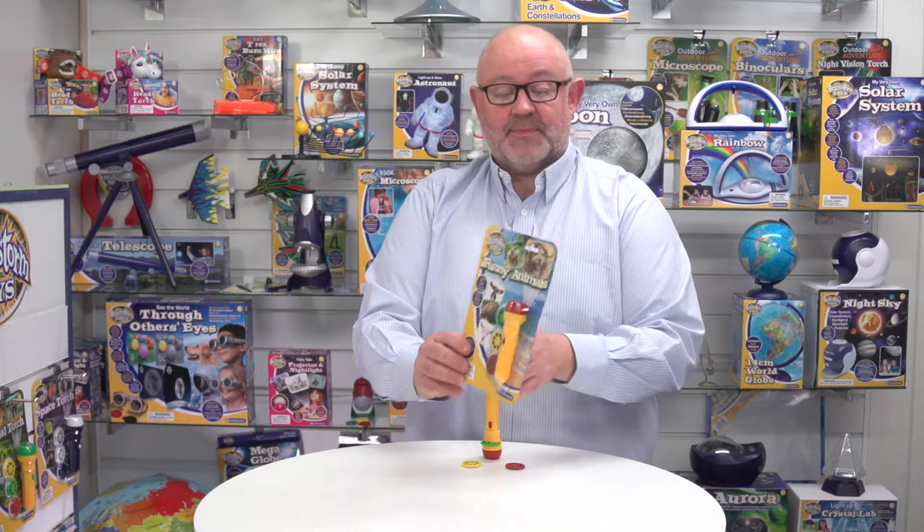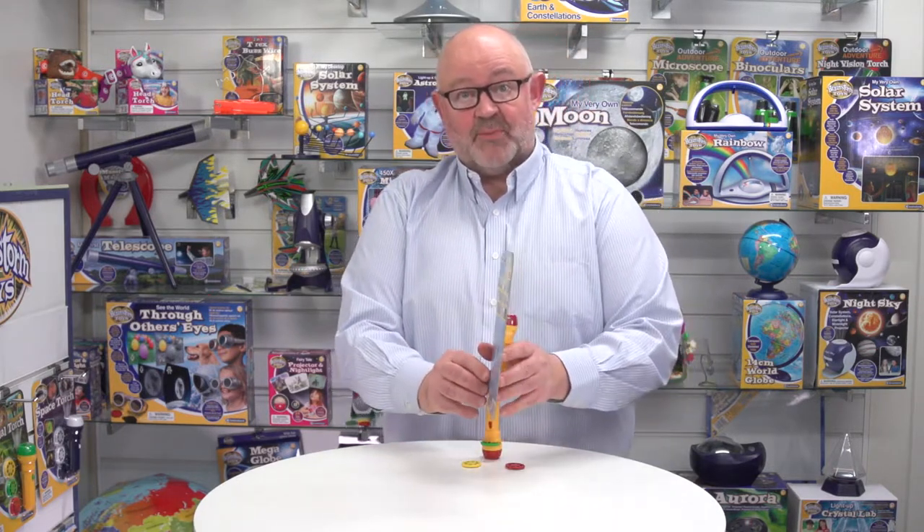Looking at the packaging, this is a backer card with the product displayed on the front. It comes with a Euro hook so it goes on a hanging fixture, but we can also supply CDUs. If I turn it over, you'll see that this is in five languages: English, French, German, Italian and Spanish, and that covers all the call-outs on the packaging, all the safety information and battery information.